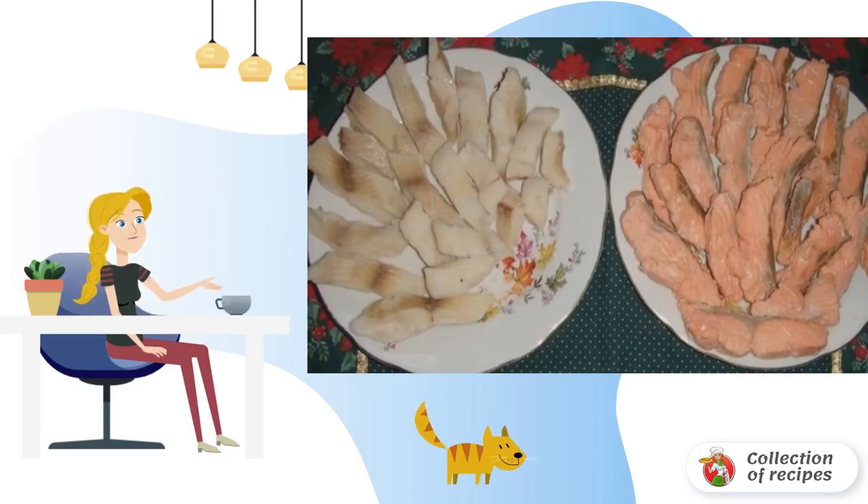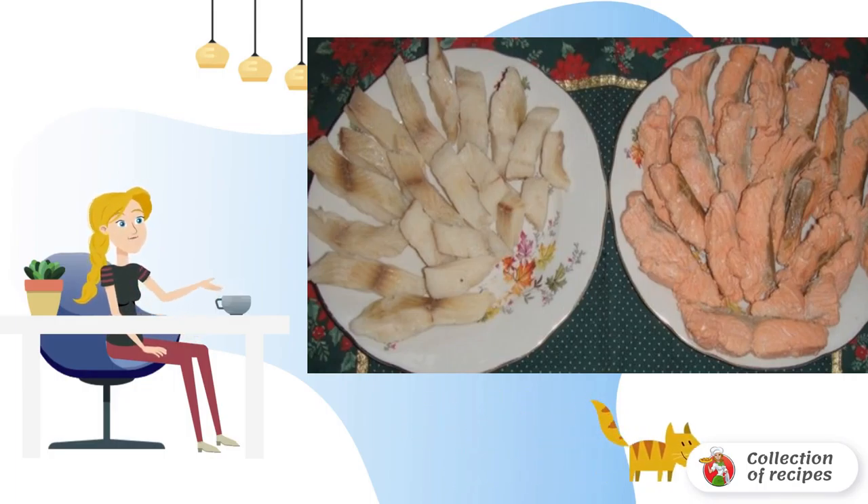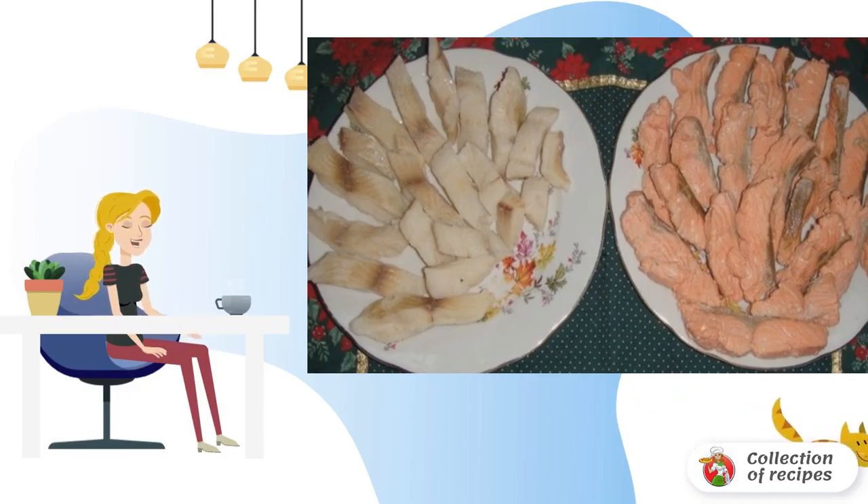Cut the fillets of red and white fish into identical rectangles and boil until tender. Attention! Cook the fillets in different containers, adding salt, pepper and bay leaf. Cook for 12–15 minutes after boiling, then remove and cool.